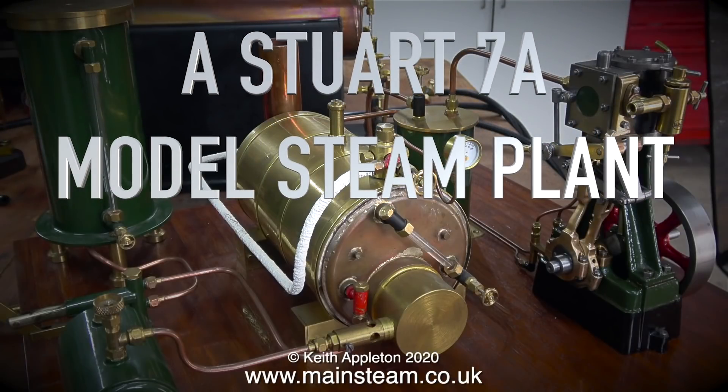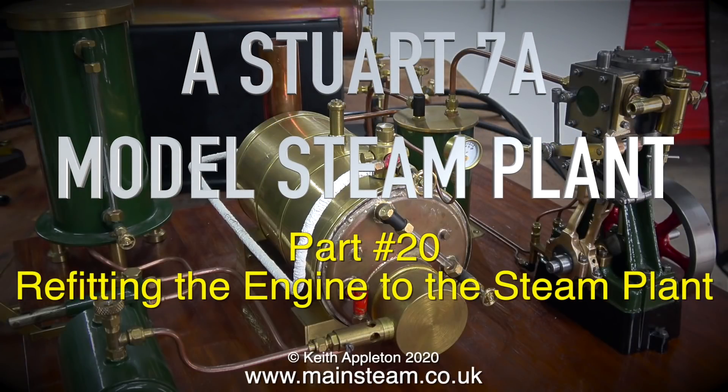A Stuart 7A model steam plant, part 20: refitting the engine to the steam plant.